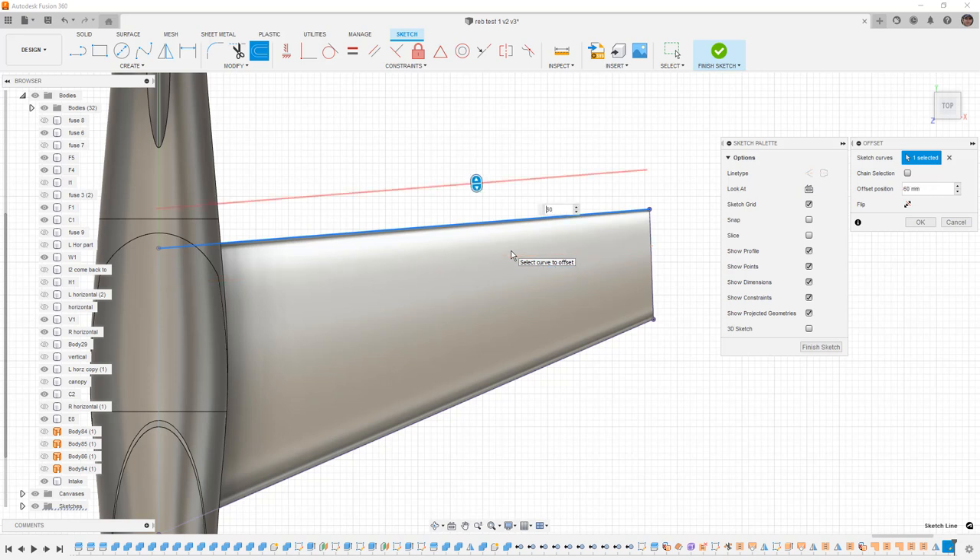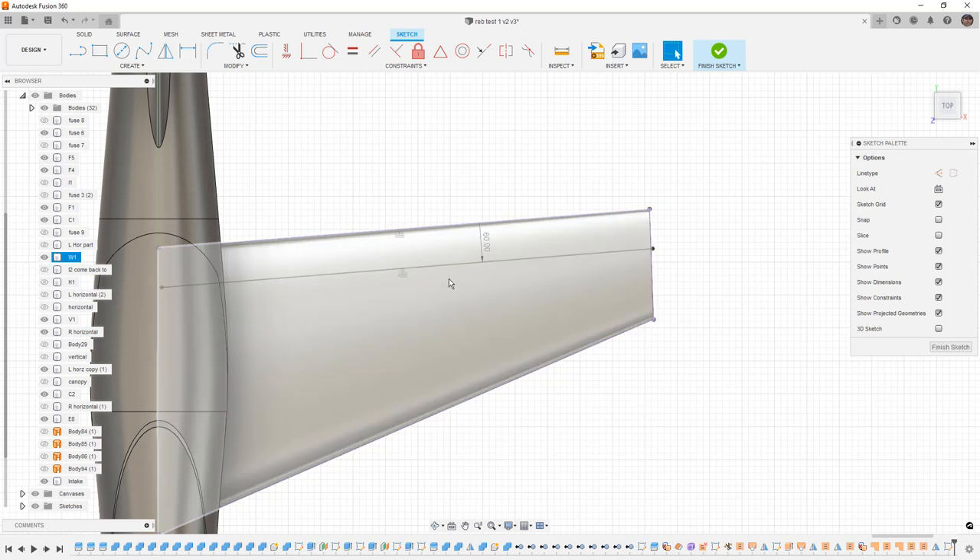Where you start to run into issues is when doing things like adding fillets or chamfers to edges — if you don't have a clean edge it can potentially cause problems. This looks okay visually since it's just one edge I selected, so I'm going to roll the dice and see if it works. I offset it 60 millimeters.